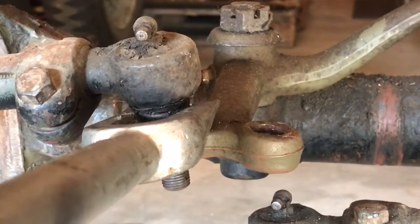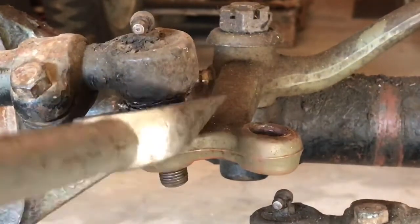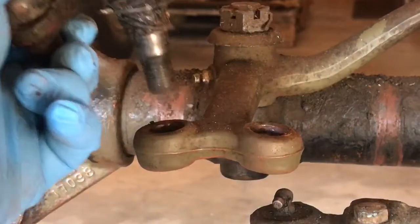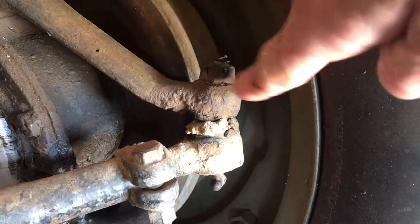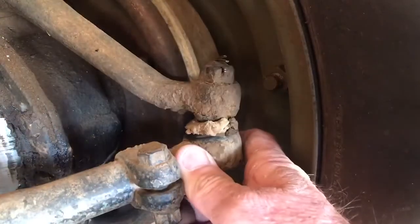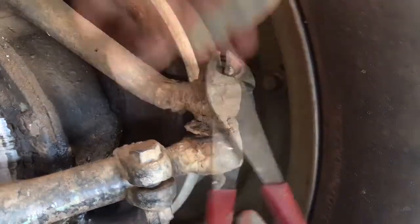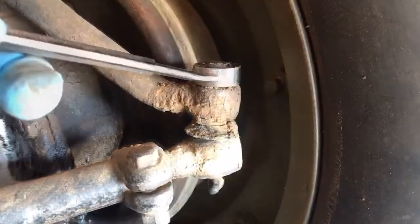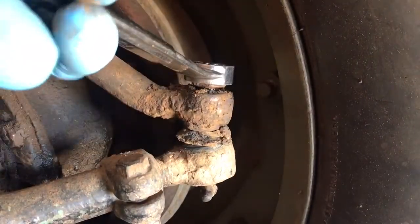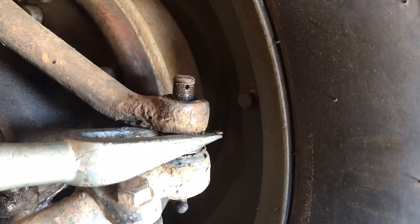I will repeat on the opposite side. Working on the driver's side here, I have got the wheel turned outwards for easy access. I have got my steering arm, and again we have got a smaller castellated nut here with a cotter pin in there, and then we have got our tie rod end connected. I remove the cotter pin, then remove the castellated nut, and using the pickle fork we will remove the tie rod end from the steering arm.